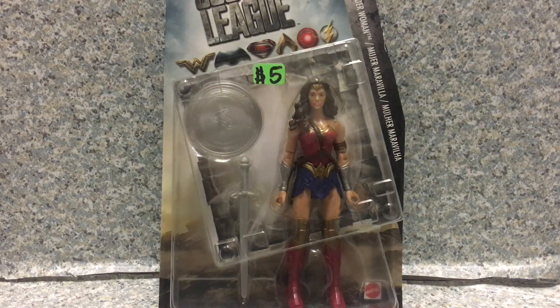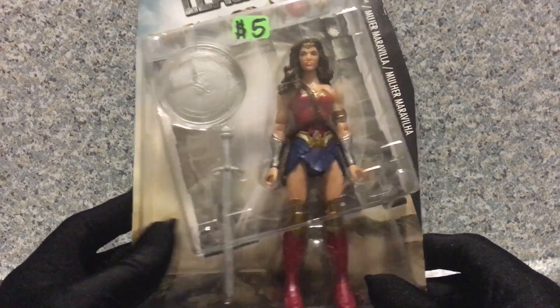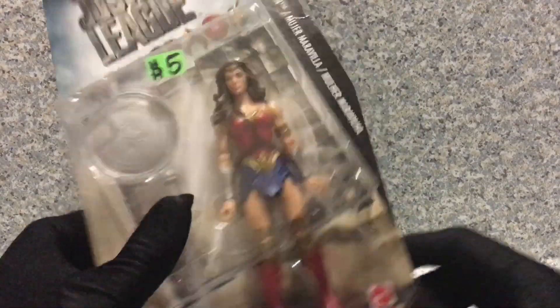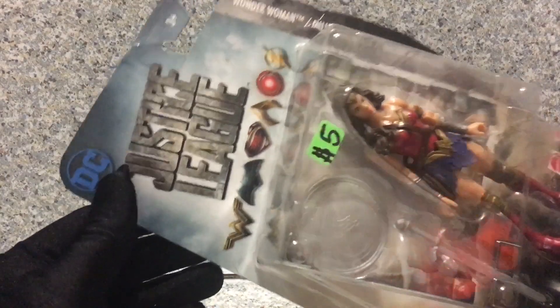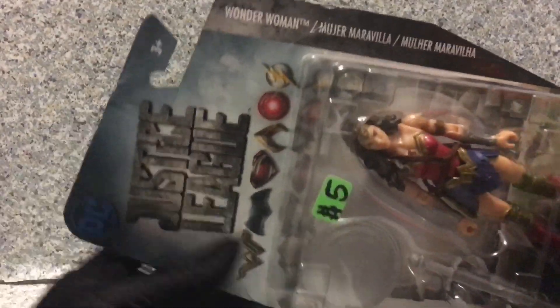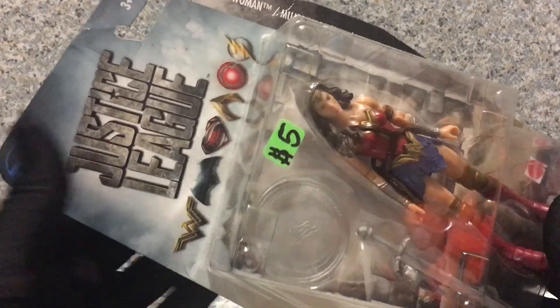Now take a look at the packaging. You can see the window of the figure that fully exposes the figure and the accessories. You see the mother box in the background here, the Mattel logo there. On the top here you get 'Wonder Woman' in different languages and also 'Justice League.' It's recommended for ages 3+, and we got the logos of the superheroes and the DC logo.